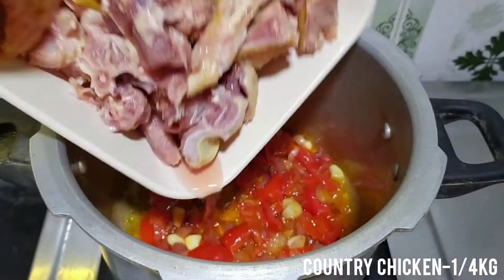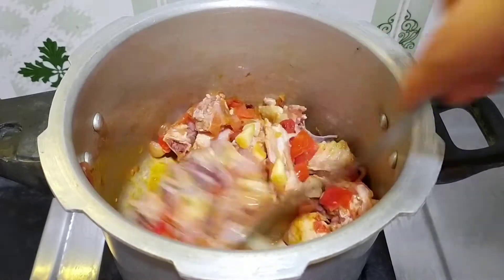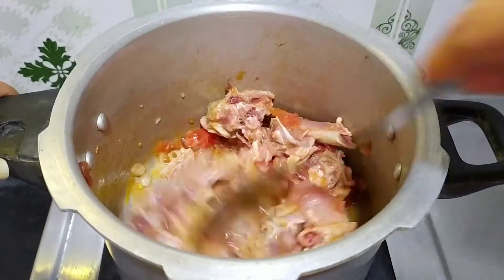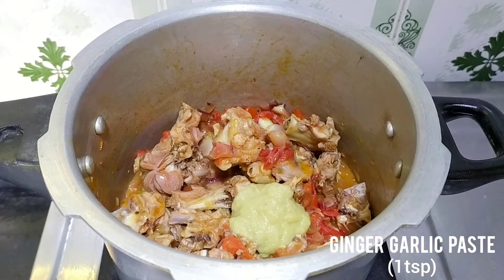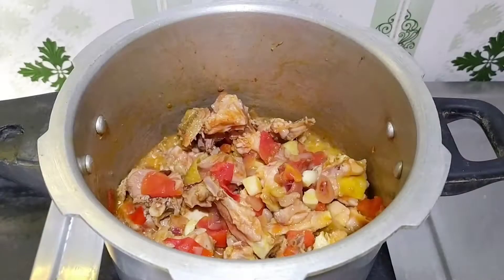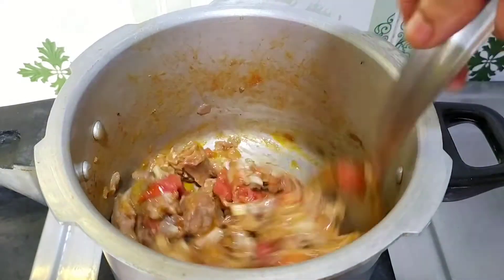Add the chicken and mix it. Mix with 1 teaspoon of spices, mix well. Cook for about 5 minutes. Put the chicken in the pan and add the spices.